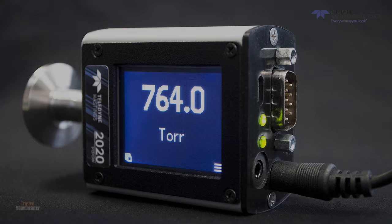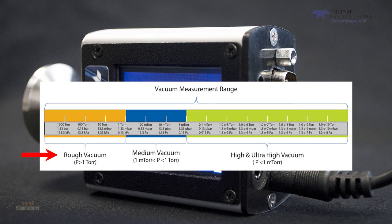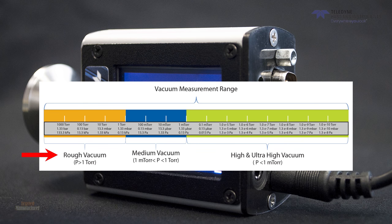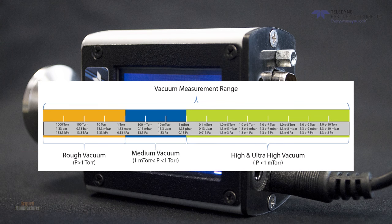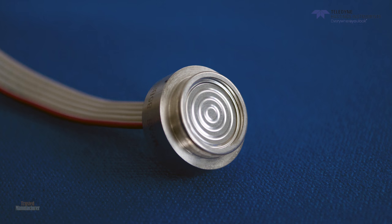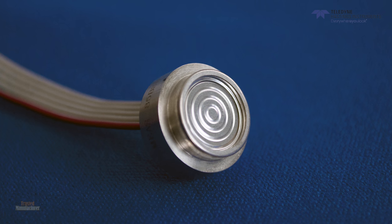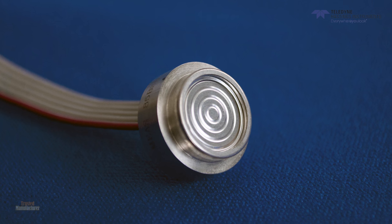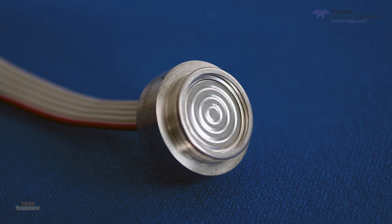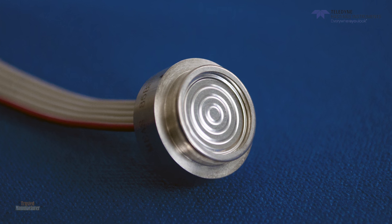Let's get started. The HVG-2020A is a vacuum gauge that operates in the rough vacuum region — that is, it measures from atmospheric pressure to just below the 1 torr range. The gauge uses an advanced piezo-resistive sensor. The sensor is packaged with a thin diaphragm that separates the piezo sensor from the vacuum, so the only wetted material that the gas sees is stainless steel.